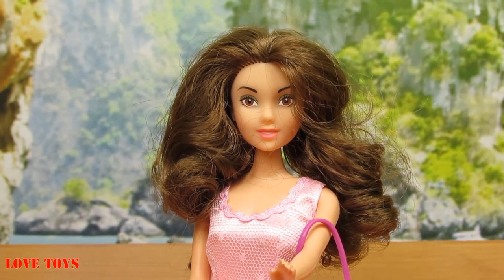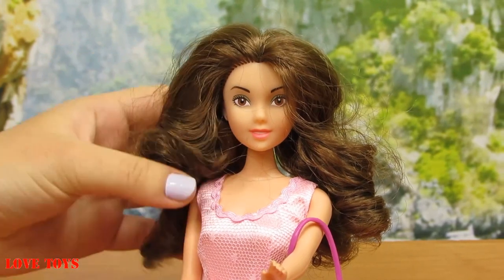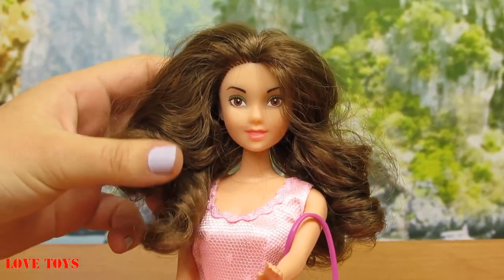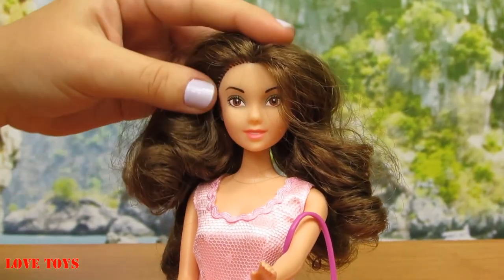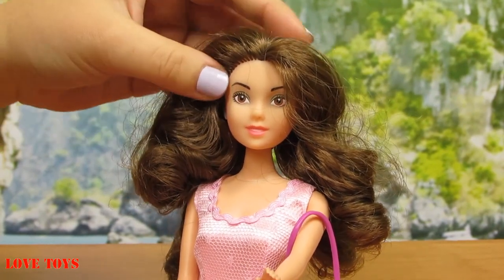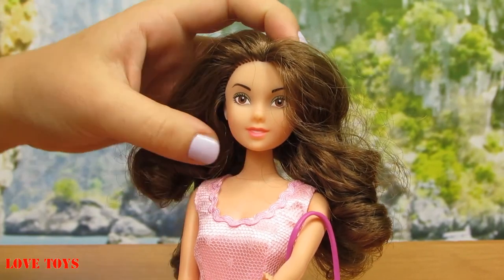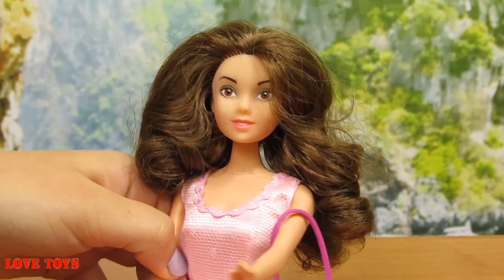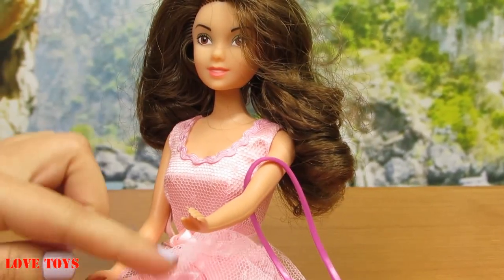So now here we are with our Violetta. As we can see, she has very nice hair — it's brown and very curly. At this side here we can see it very well. Now her makeup: we can see that she has huge brown eyes and she's wearing a lot of golden eyeshadow and of course a pink lipstick.